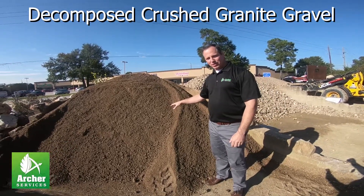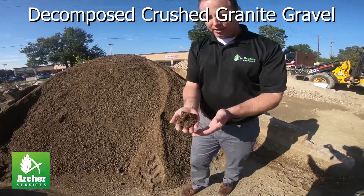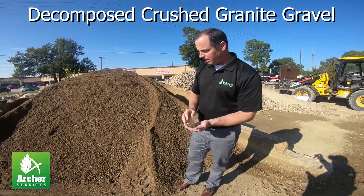This is decomposed crushed granite gravel. We primarily use this for sub bases for different things. It compacts really well because it has lots of different sizes of gravel in it.